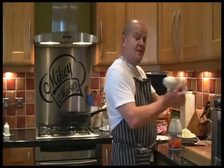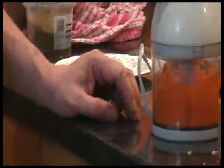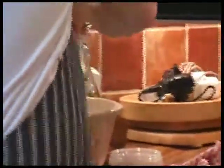So I've taken the carrots which I've put into my little processor and I'm going to make them as fine as I possibly can, as opposed to pureed. And then I'm going to put them in a big bowl where I've got my turkey mince. And then I'm going to do the same with the onions.